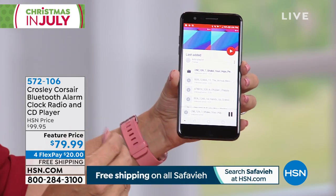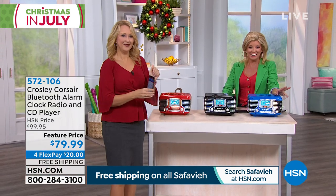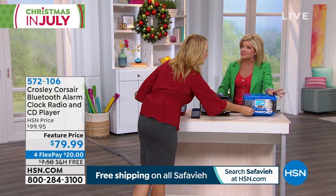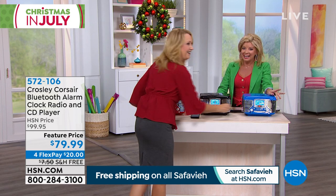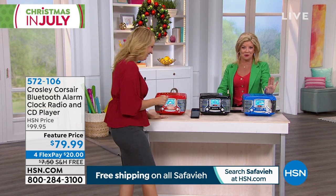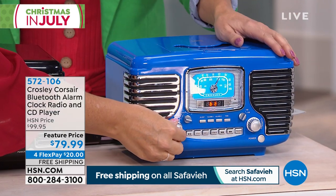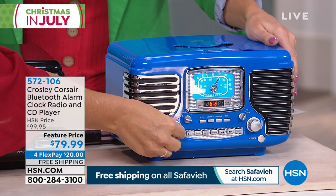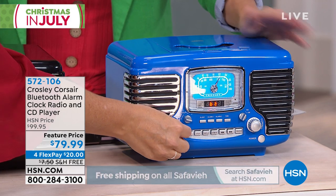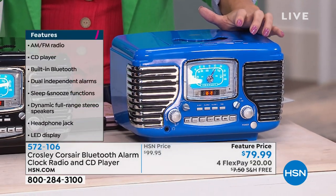I'm going to turn the blue one on. Listen to that — really modern sounding. Let's crank it up a little. I can't get over the sound. So now whatever you love and have downloaded, that's just from your phone. You could be using any of your music services — iHeartRadio, Pandora, Spotify — anything from your phone to stream that music wirelessly right there from your brand new Crosley Corsair.